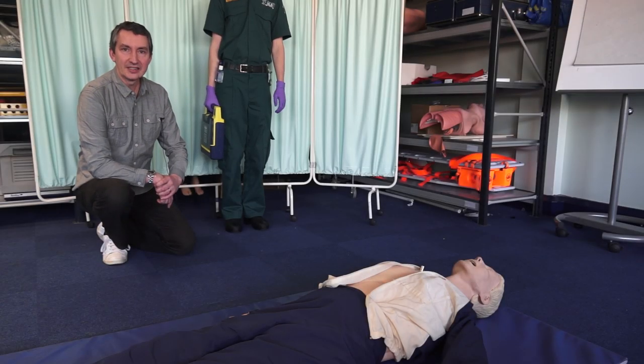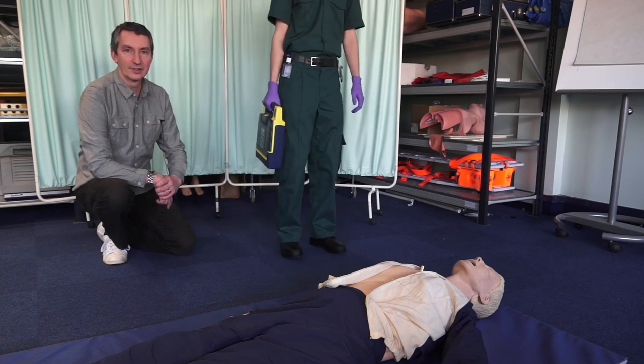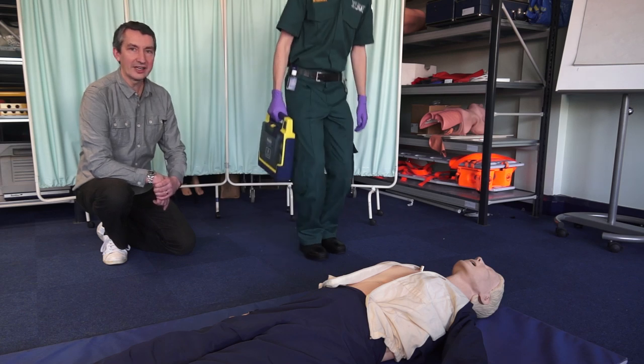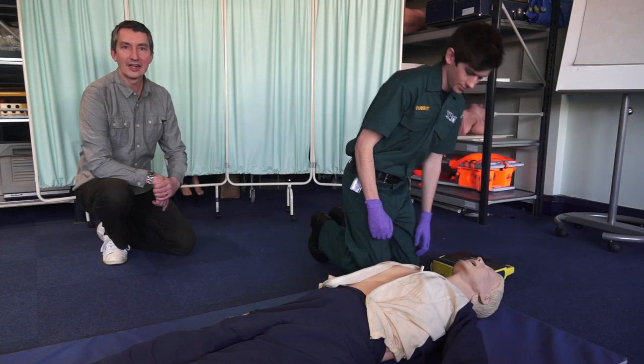It's important if somebody collapses in cardiac arrest that we approach with safety. Danger is the first thing to consider whenever there's a situation. In this circumstance it is safe to approach, so we're going to approach and check the patient's response levels, their airway, their breathing and the circulation.